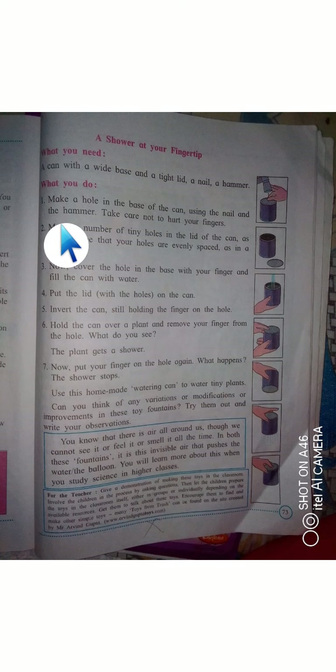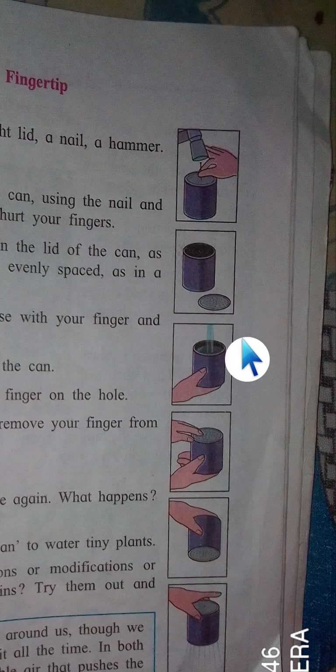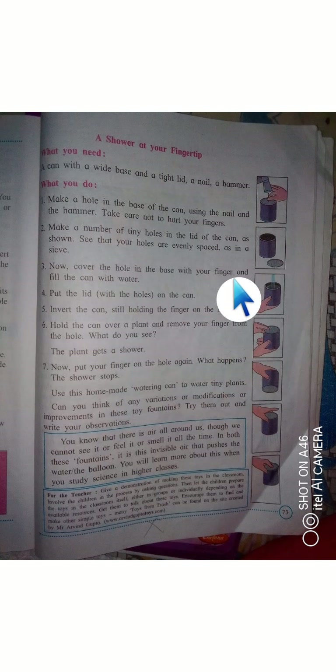What do you do? Make one hole in the base of the can using the nail and the hammer. Take care not to hurt your finger — take precautions. Then make a number of tiny holes in the lid of the can.